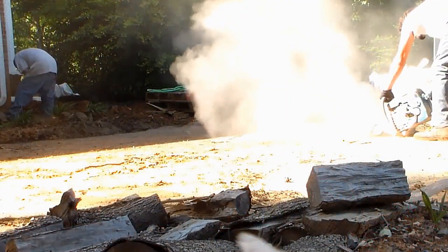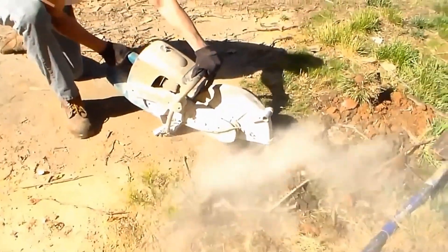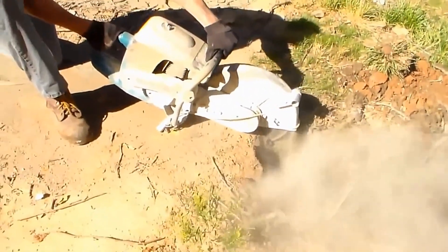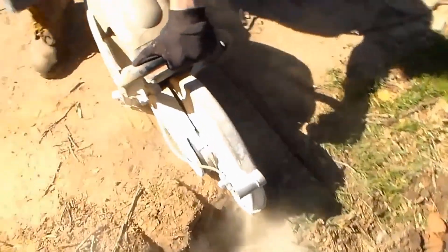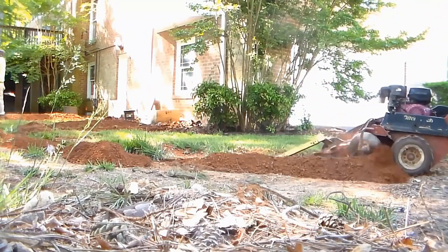While I'm trenching, I've got one of the guys started on cutting the asphalt drive. We are using a partner saw — a concrete saw with a diamond bit blade. It works just like cutting concrete, but asphalt's a little busier. The trencher makes quick work of digging your trench.